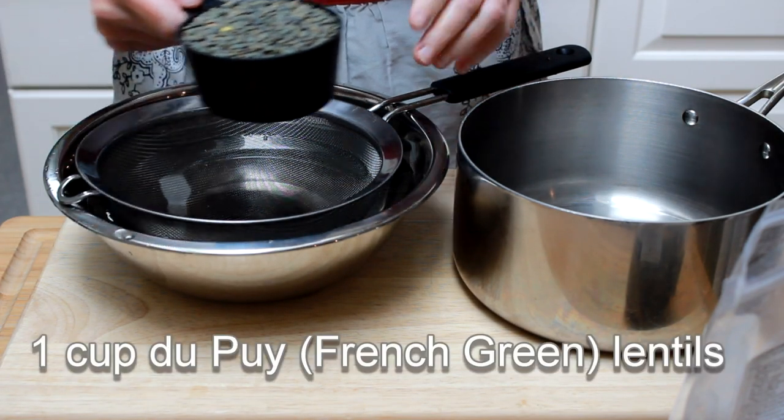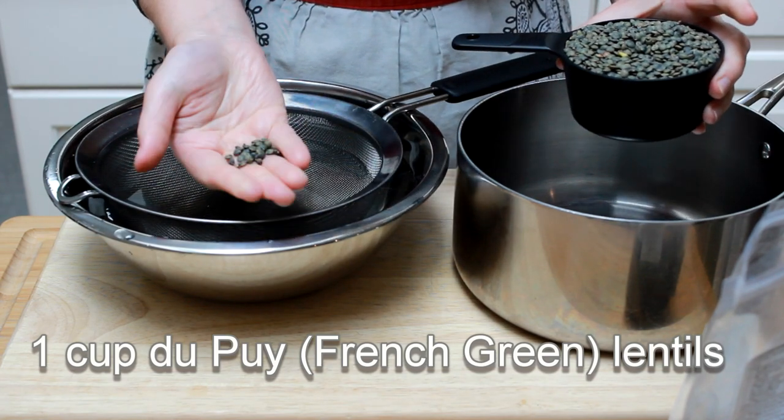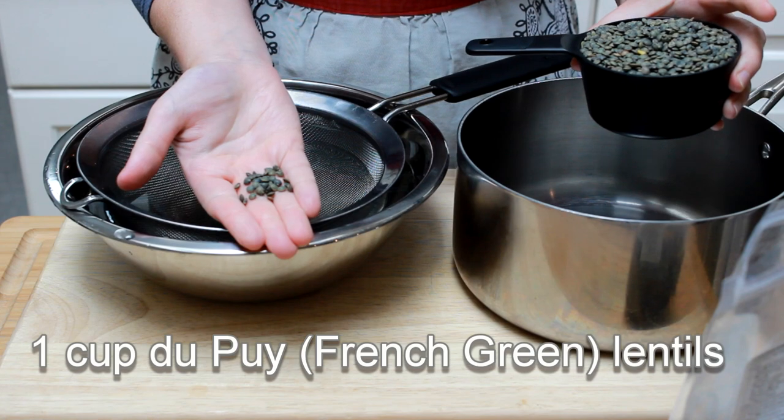The lentils I like to use for this dish are called du pouille or French green. They hold shape nicely and don't turn to mush the way some other varieties do.